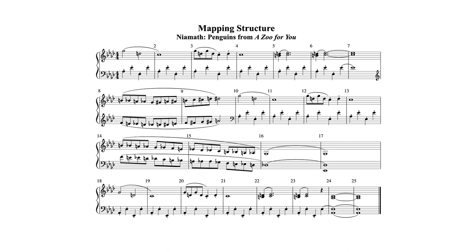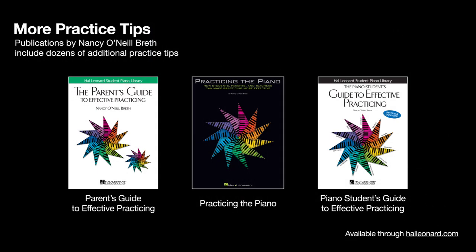Here's how it sounds. That's a perfect musical picture of penguins, I think — I can just see them waddling around. And now, with having mapped this out, it's much easier for me to practice and learn it. So do try it on the next piece that you plan to master — map it out before you practice it. I'm Nancy O'Neill-Breath and these are Effective Practice Tips. Try them.